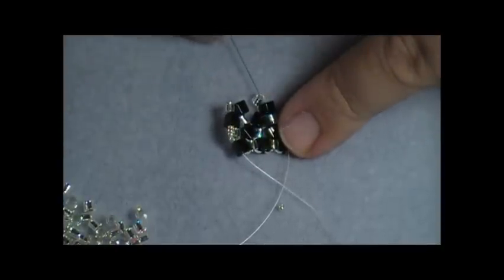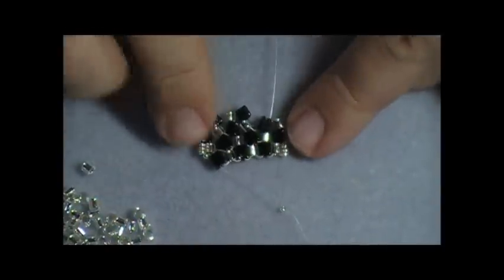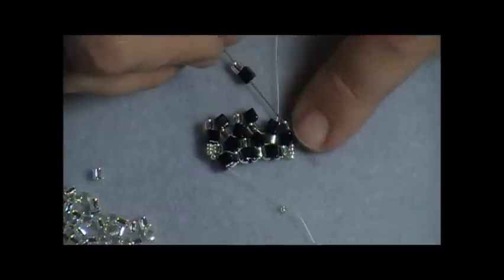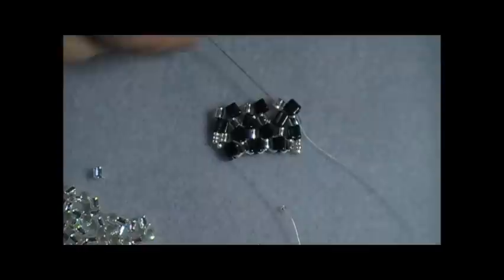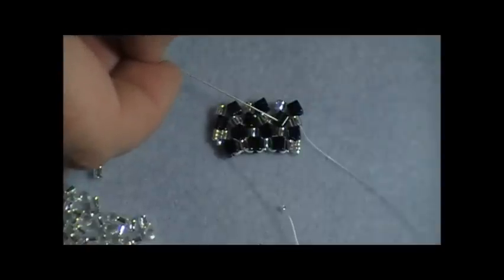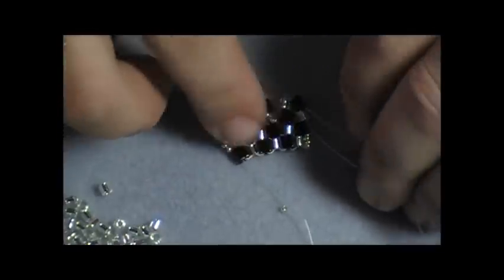If a bead didn't pop right into place, just push it down and pop it into place. Coming out of this Delica, I go right up through the very next cube, then pick up a Delica and a cube, and come down through just the very last Delica here on the end. As you can see, what I'm getting now is this great checkerboard effect with my Delicas and my cubes — that's one of the reasons I really like to use these when I work. For the step up, I can either stitch my needle up through the cube right next to where I'm coming out and then up through the very top one, or I can simply pick up three or four size 15 seed beads and come up through the top cube — whichever you prefer.